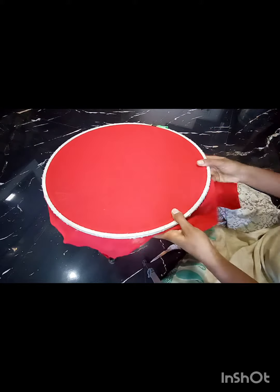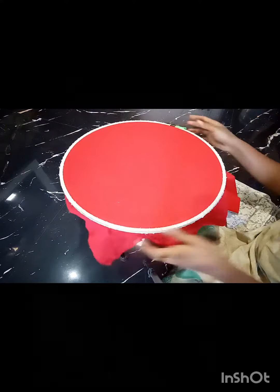So, we fixed the frame here. We fixed the frame to work and start the frame.